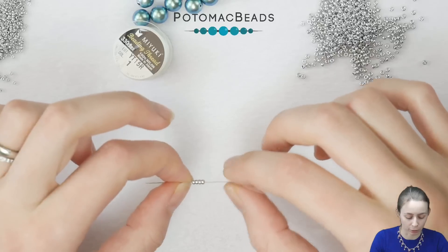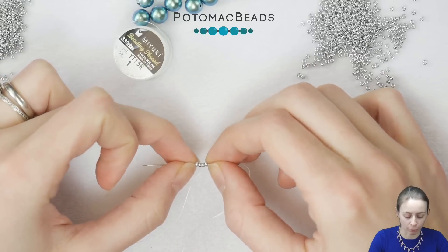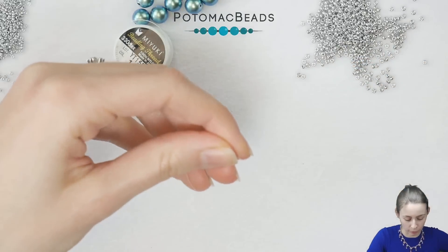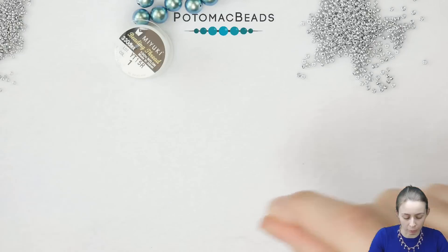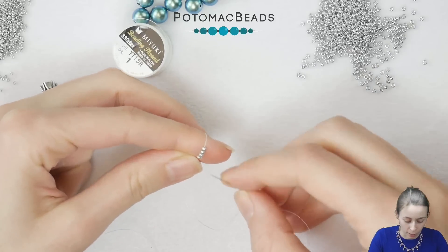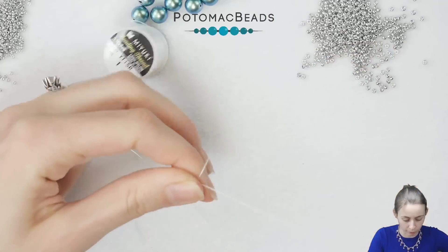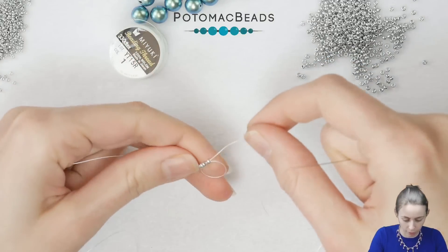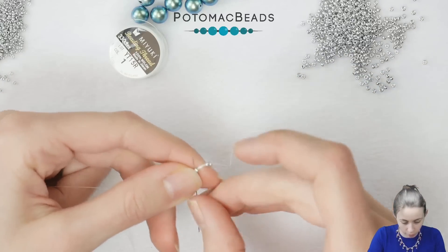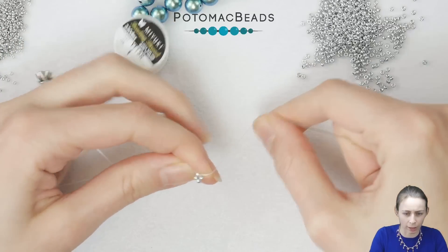In my needle I have an arm-span long piece of thread and I have four 11-0 Seed Beads on, and we will start with the double right angle weave stitch. Leave a tail of about 15 centimeters so it's comfortable when you hide the knot when we are done. Go through the four Seed Beads once more, and then once more just through the first one, tie it up, and you will have the first right angle weave stitch piece.